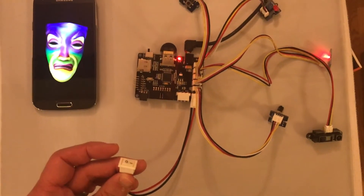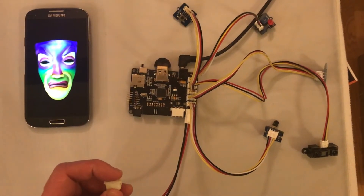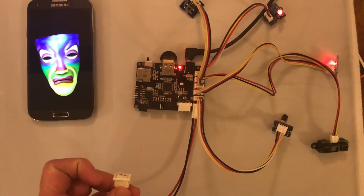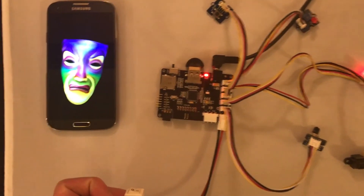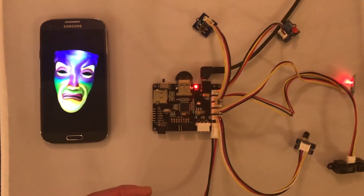This switch right here will just cut power — that's the on/off switch, it'll cut power to the circuit. I'm going to turn it back on, and you can see it automatically reconnected over Bluetooth once it sensed it was back on.